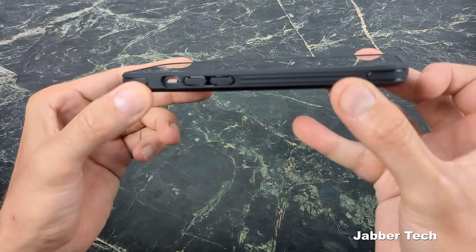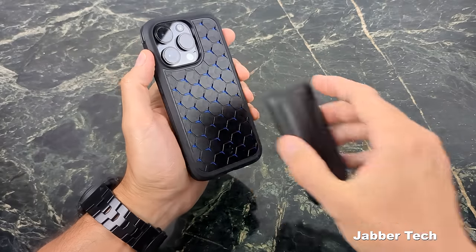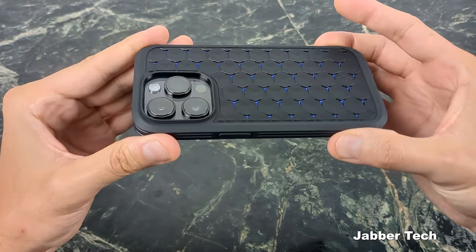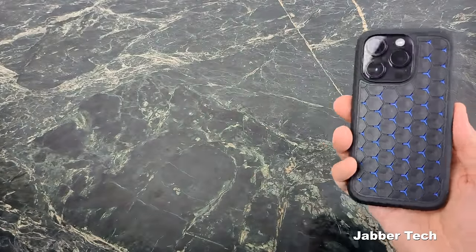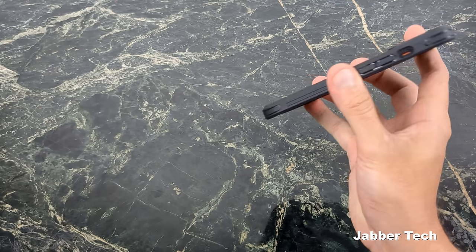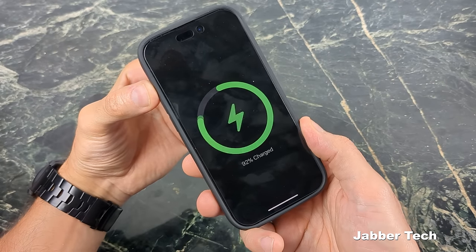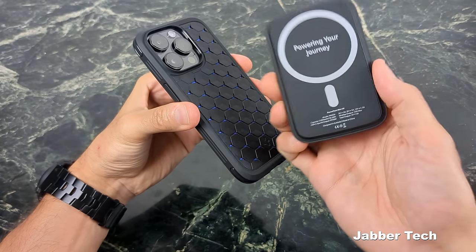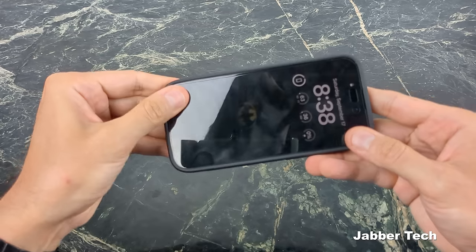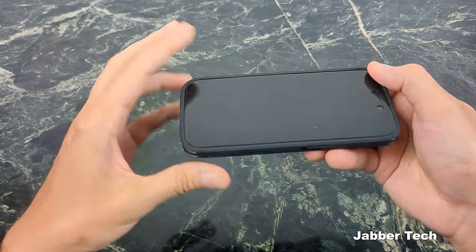The slider works without any problems. This is not MagSafe compatible — I wasn't really expecting it to be, but I just wanted to show you. Wireless charging works without any problem using a MagSafe wireless charging pack. The fit is pretty snug on all four corners — this isn't popping off. So that's the Cryo Armor — a nice, grippable, well-fitting case.